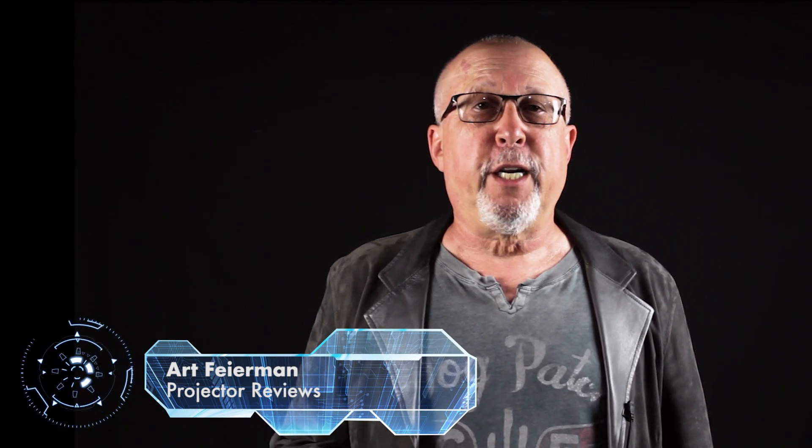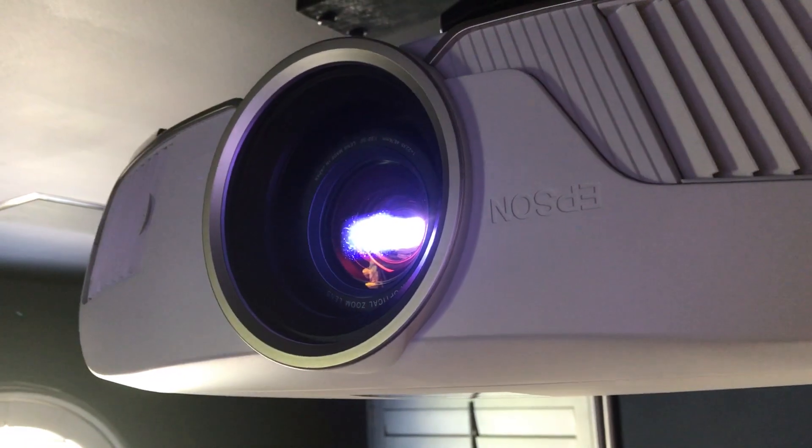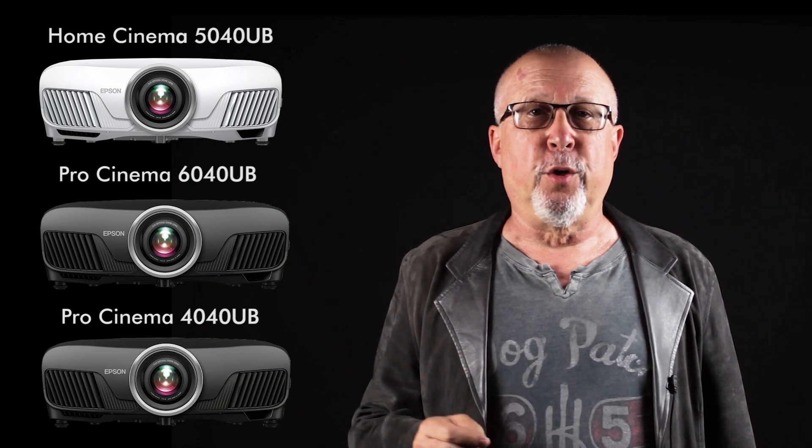Greetings, I'm Art Fireman and we are Projector Reviews. Today we're looking at how to upgrade your Epson Home Theater projector. If you've got an Epson 5040UB, a Pro Cinema 6040UB, or a Pro Cinema 4040, this is how you do it.